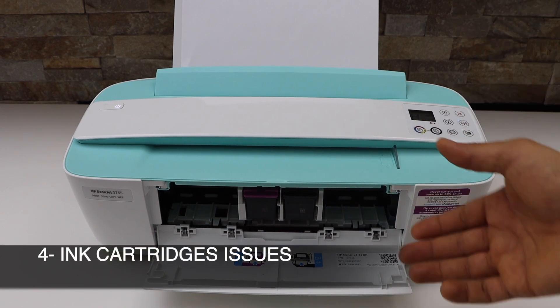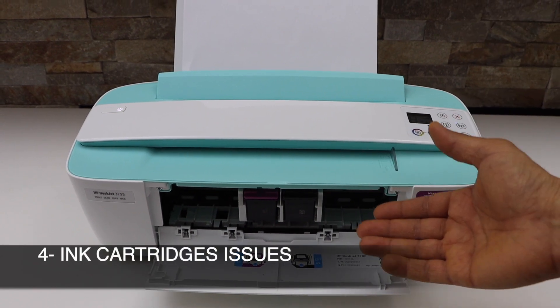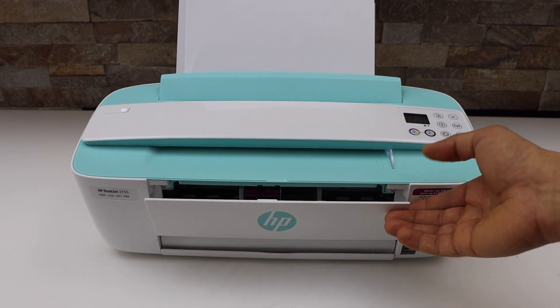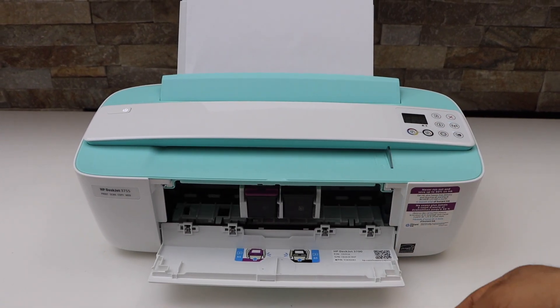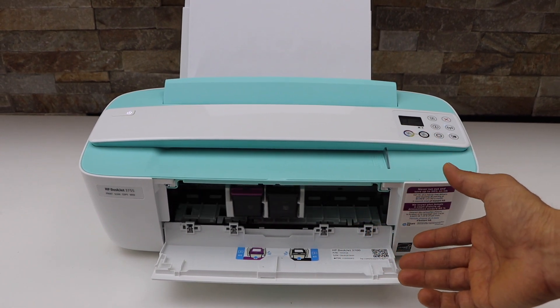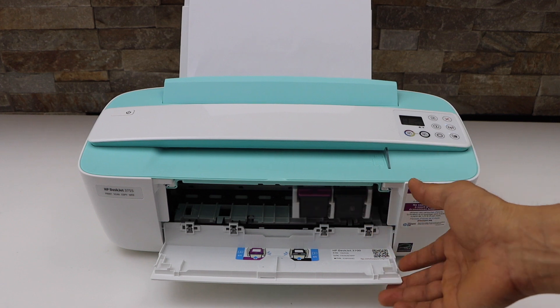The last reason may be the ink cartridge — if the ink is out. If you are enrolled in Instant Ink, it will only print when you get the new ink cartridges. Or it may be that the ink cartridge is jammed or the print head is jammed. So you just have to make sure the ink is working.